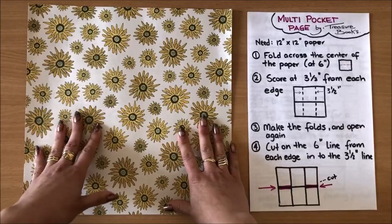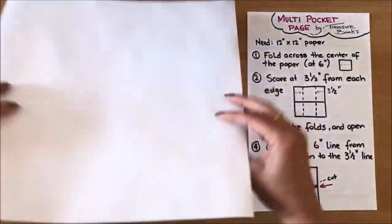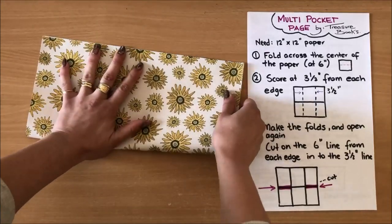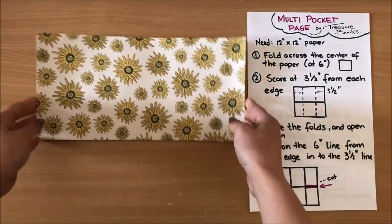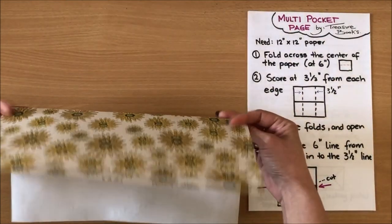We're starting off with a 12 by 12 piece of paper and the first step is to fold across the center of the paper. Here we go — I'm going to open it back up. You can use double-sided paper or single-sided, it doesn't really matter.